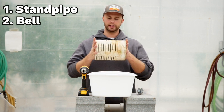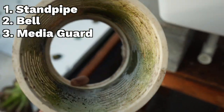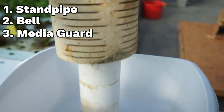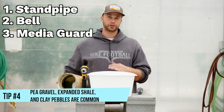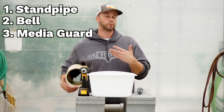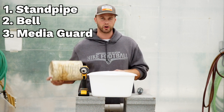And the last basic part is the media guard. You can see this is just an even larger piece of PVC pipe with slits cut in it. The media shield goes over your bell and prevents any media from getting into the bell area and obstructing water flow. So those are the three basic parts of a bell siphon. You can add a few things to make the bell siphon work a little bit better but right now let's put one together and show you how it works.